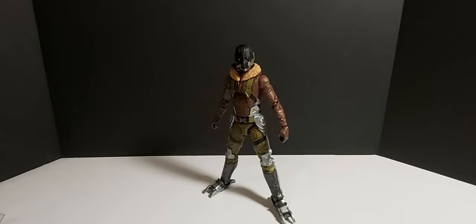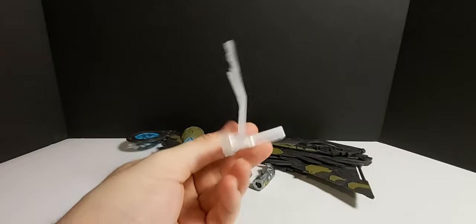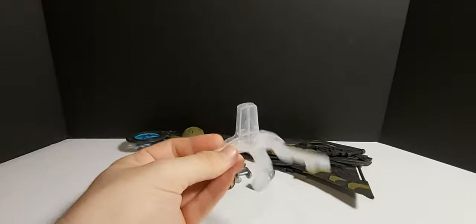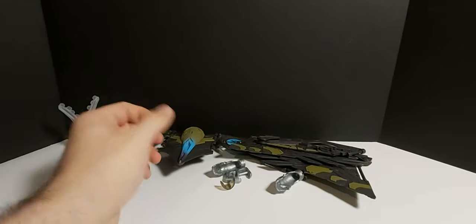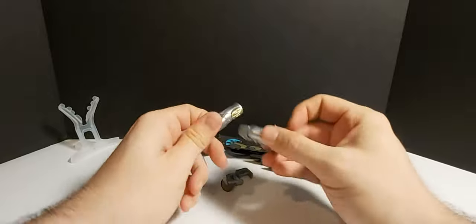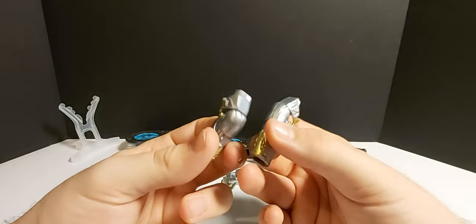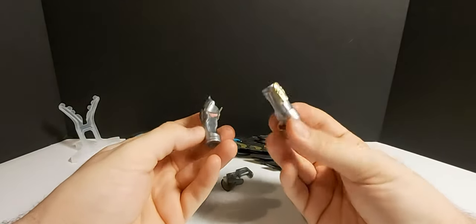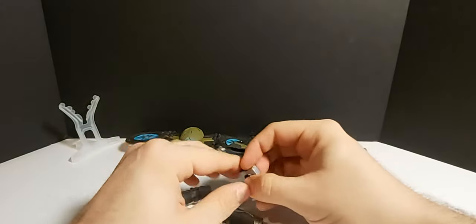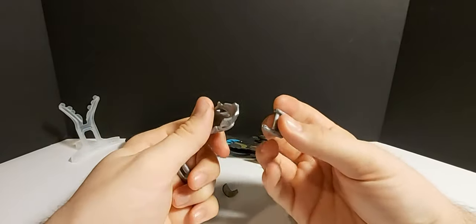We'll come back and look at the figure itself after the accessories. Here is all his accessories. I actually couldn't tell from the box that he came with a little flight stand thing, which is kind of cool — maybe it's more to keep him stable standing up. Let's start off with these little gauntlet pieces here. Correct me if I'm wrong, but I do believe these are new and did not come with the first release. I guess that makes it more screen accurate, because I think he did have these in the movie. I think they clip onto his hands somehow. And then he also comes with his little visor for his helmet.